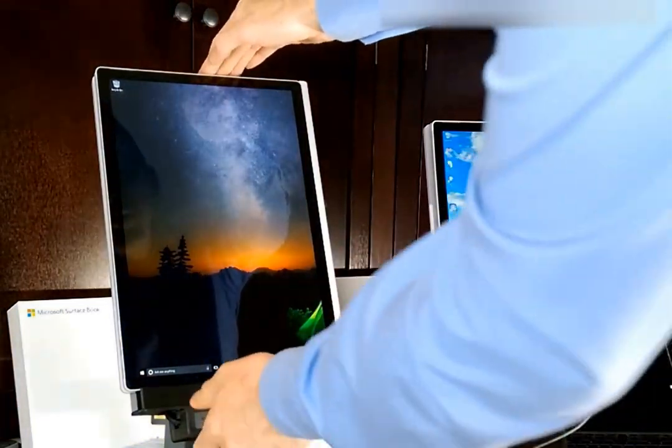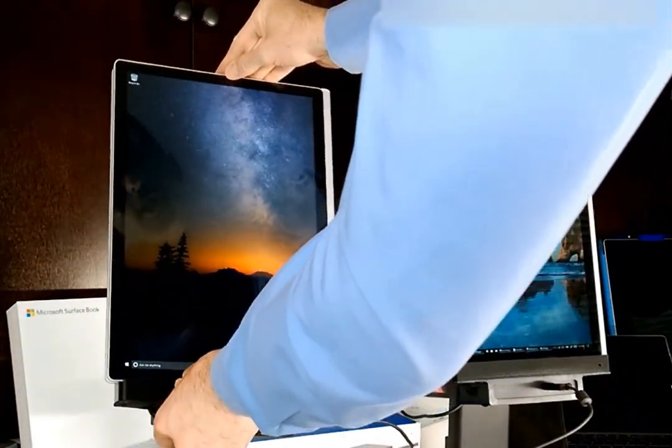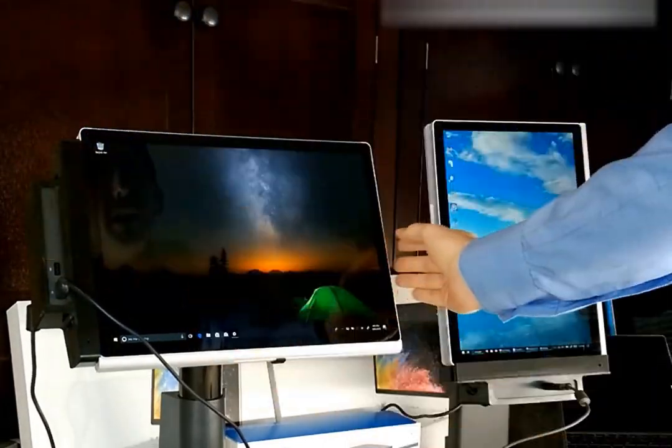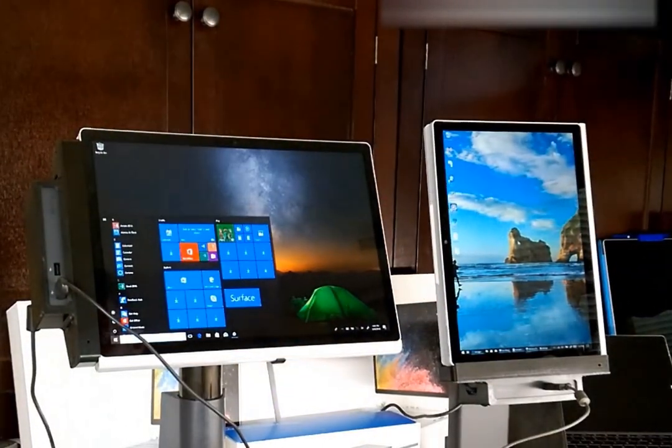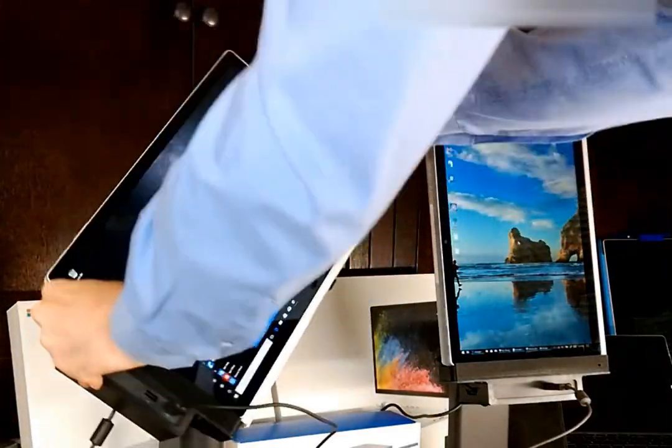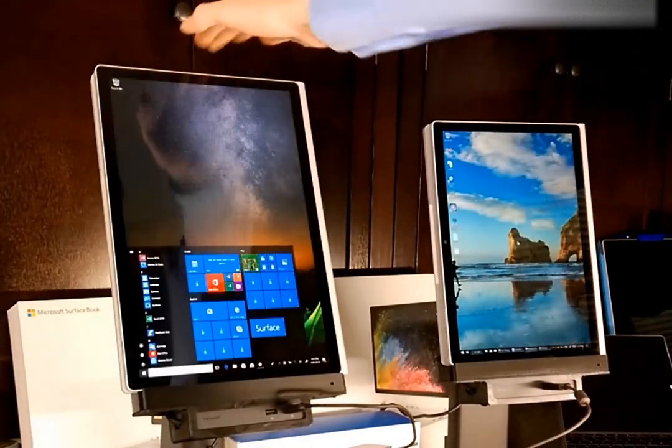I've got the Surface Book 2 15-inch model here, and it's in our VESA-mounted vertical dock. You can rotate it and keep all your devices connected. Here we have a USB keyboard. You can rotate it back — everything stays connected.